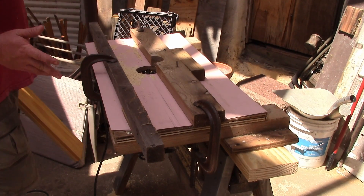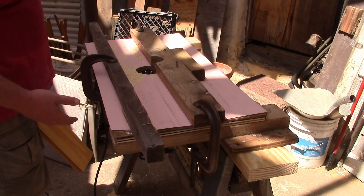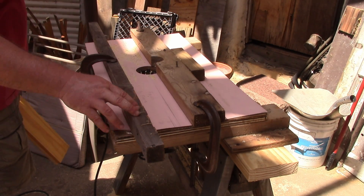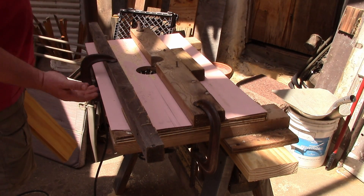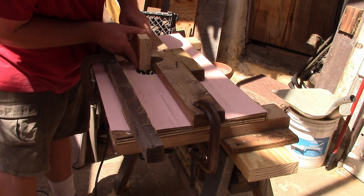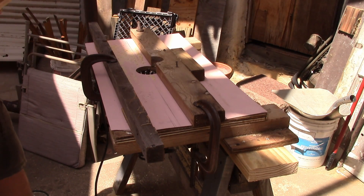We're using a router table with a half-inch plunge bit and we're just recutting the groove. This router table is homemade and probably older than I am — the plywood and all the glue is falling apart, so the height changes all the time. I made a little springy thing here with a board and some shim so I could pull the bottom up to try to raise the top. We're just trying to match the depth of the tongue. It might be a little bit deeper, but it's good.